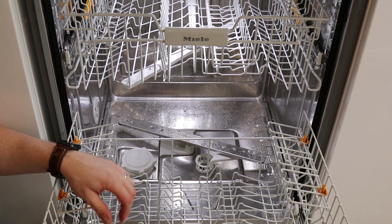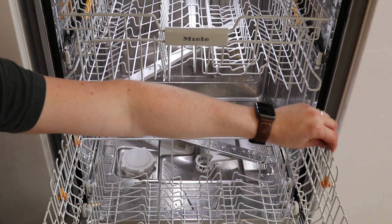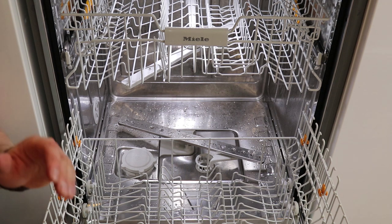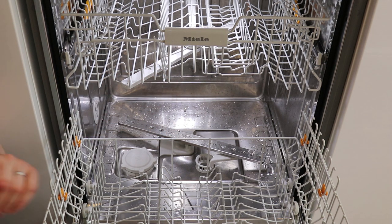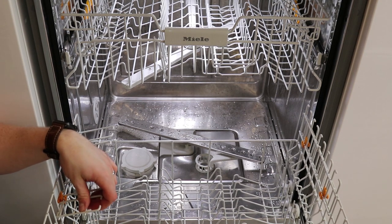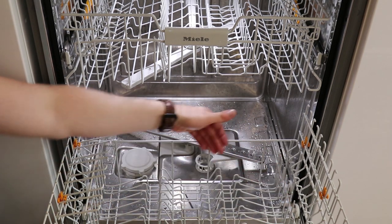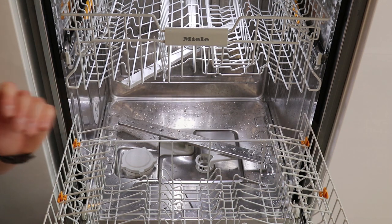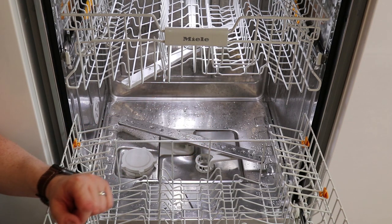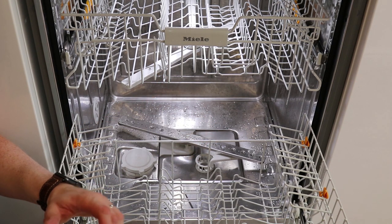They've been able to provide multi-levels so that we can wash things like much larger saucepans and plates, bowls, but also it allows us to move all the cutlery to the top shelf and have all of this space to wash with. We've been able to find that we can get pretty much two days worth of washing in this dishwasher without any issue whatsoever.